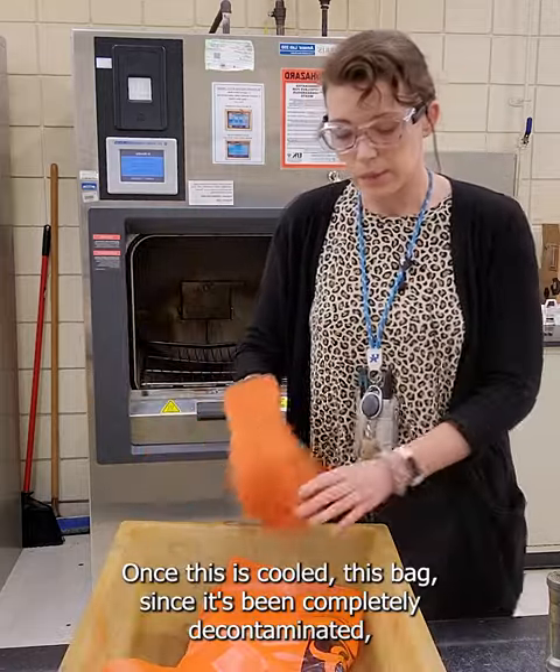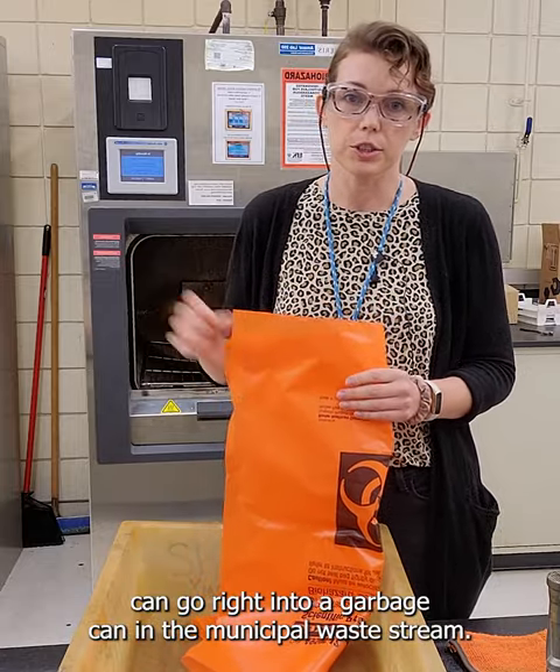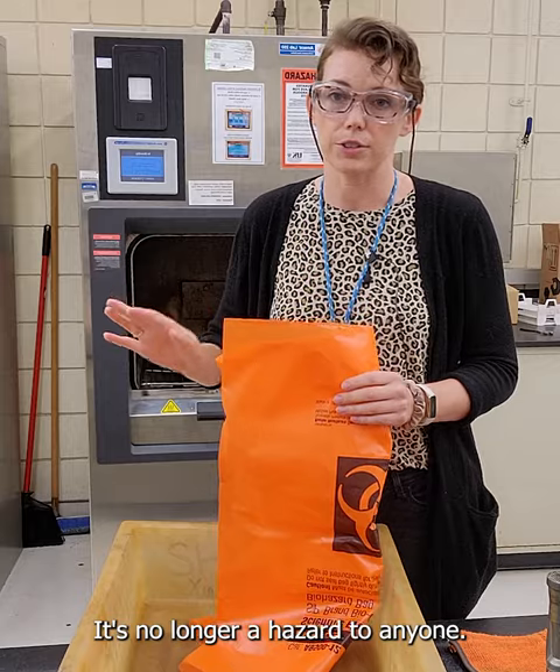Once this is cooled, this bag, since it's been completely decontaminated, can go right into a garbage can in the municipal waste stream. It's no longer a hazard to anyone.